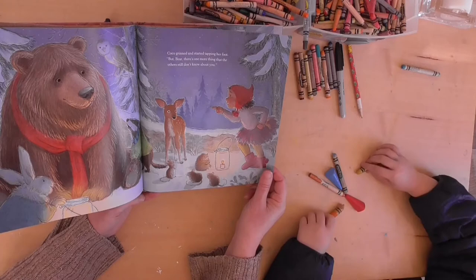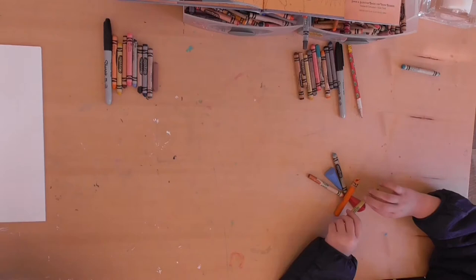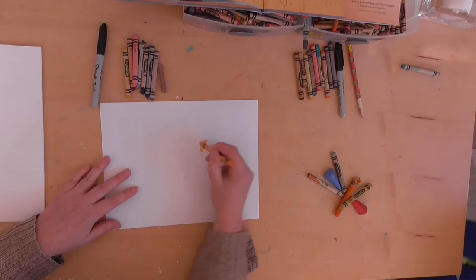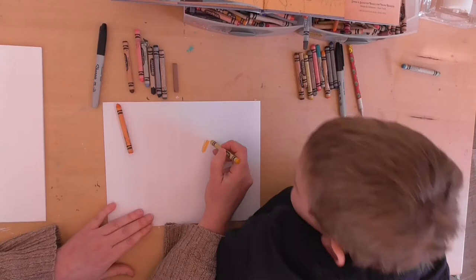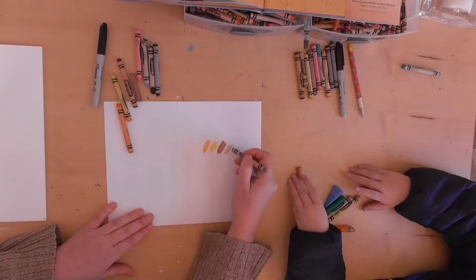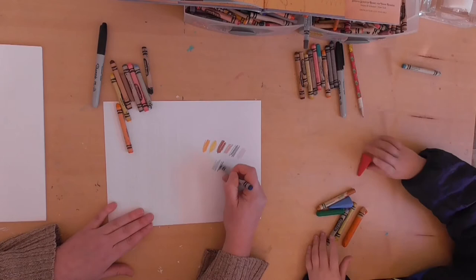So we're going to draw a picture of a mouse with a lantern that goes along with the story. Before we start, we have a couple different colors of crayon: a yellowy orange, a regular yellow, a dark brown, a lighter brown, a gray, a pink, a light blue, a dark blue, and a black.